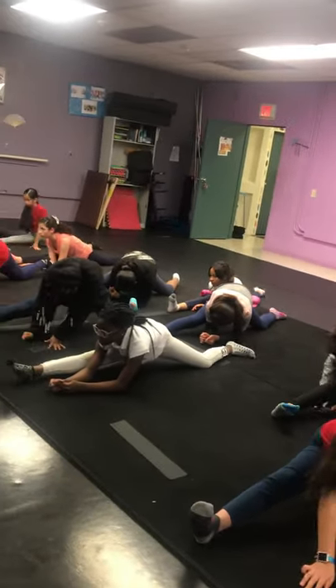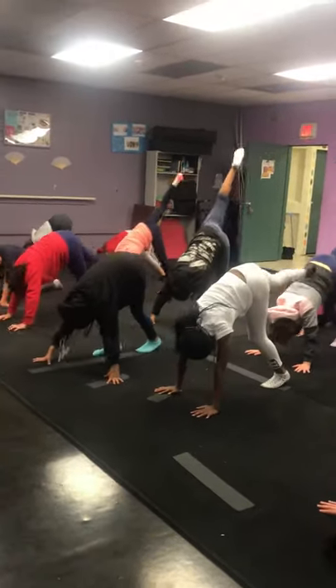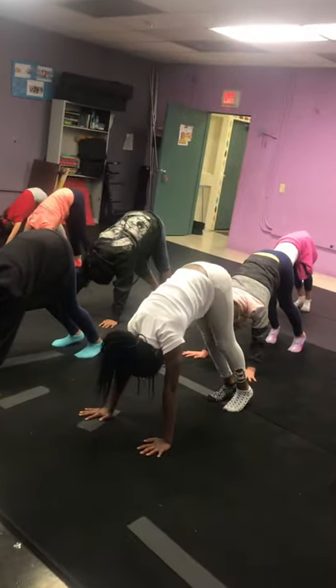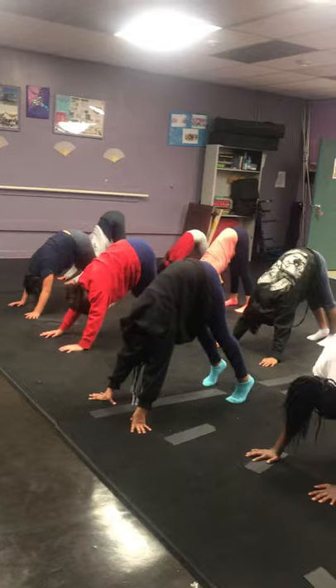Two — curl your toes under, one hand on the right, one hand on the left, kick it high, jiggle it out. Set it down, stretch your down dog out first, push your chest towards your thighs.